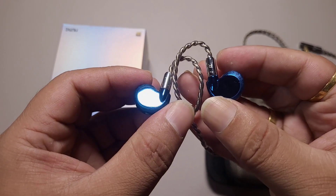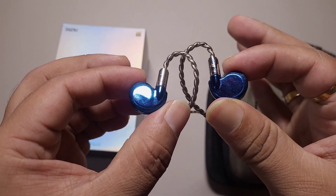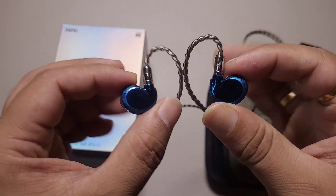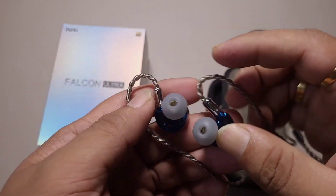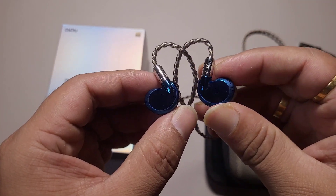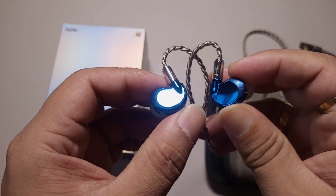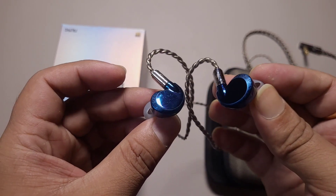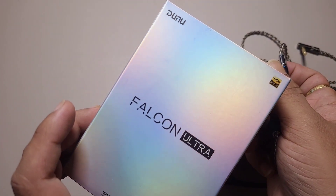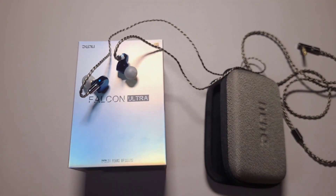If you are looking for a DD based IEM — not a bassy IEM — but want details, clarity, stage, and everything without something dominant, this is an excellent IEM to get. I find this to be the best DD based IEM in the $300 price range. I don't see anything close to this even in the $500 range. I'll be comparing it against the Shozy B2 in a future video. In my opinion, one of the best IEMs in the $300 price range.